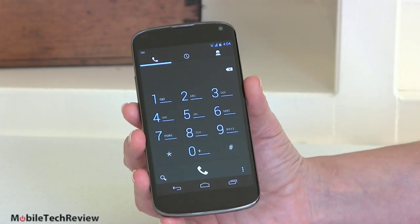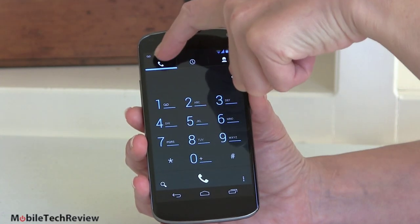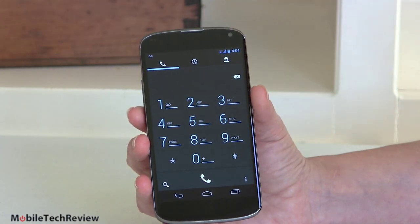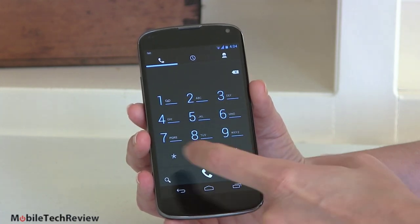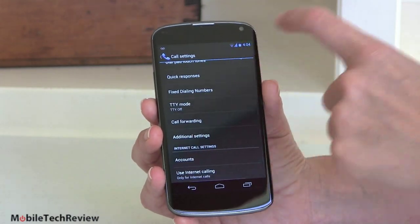The dialer is big, bold, and basic. Anybody can tap those numbers — they're so big. These little icons up top take you to your dialer, Call History, and your contacts. The dot-dot menu shows you that there are settings available — that's the new way to do settings in Android.